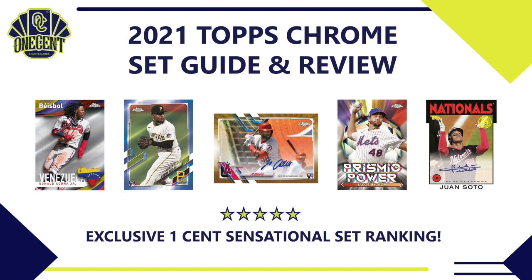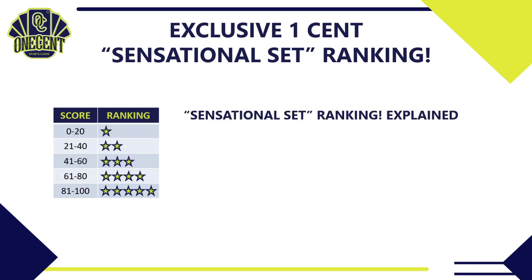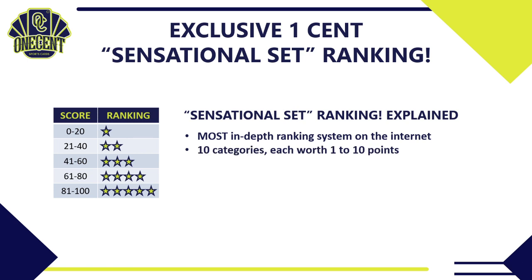The wait is finally over and we have 2021 Topps Chrome releasing this week. What we're trying to find out in this set guide and review is how good Topps Chrome really is and is it worth the price tag. We're going to do that by using the exclusive One Cent Sensational Set Ranking — the most in-depth ranking system you're going to find anywhere on the internet. I break the set down into 10 different categories, everything from cost value to the auto checklist to the parallel rainbow to the relics. Each category is worth one to ten points.